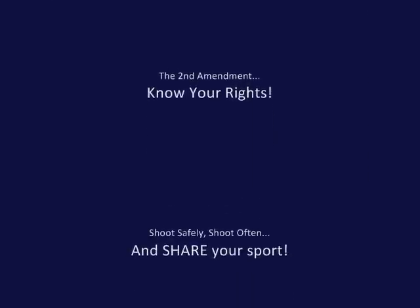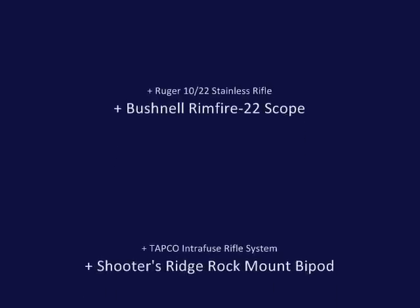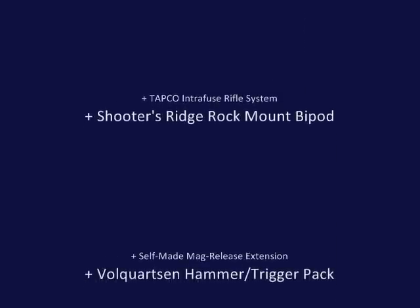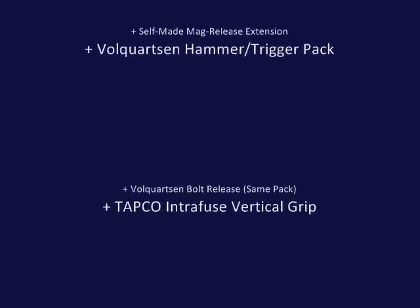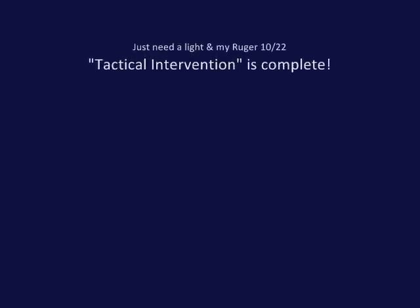Know your rights, support the Second Amendment, shoot safely, shoot often, share your sport. And there's the list of all the mods that I've done so far. Maybe a nice flash suppressor and a flashlight — and I think this job will be done. Hope you enjoyed the video.